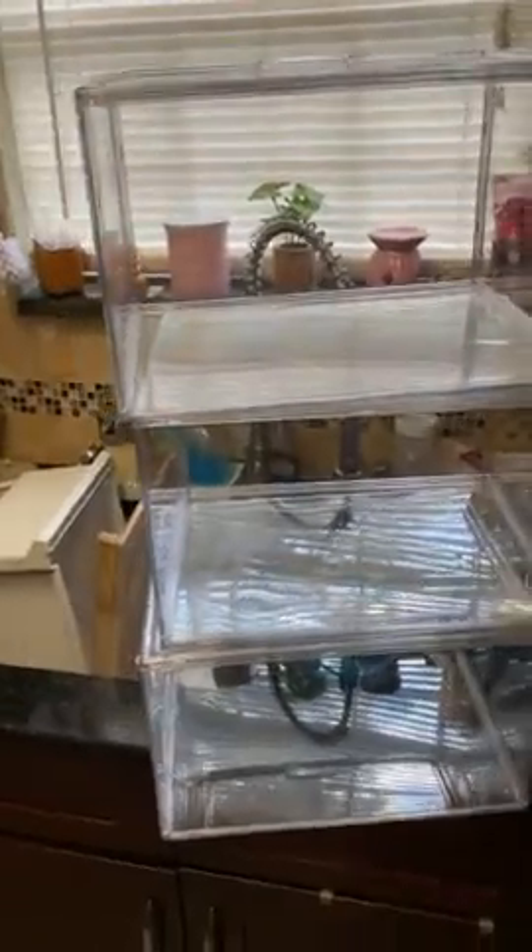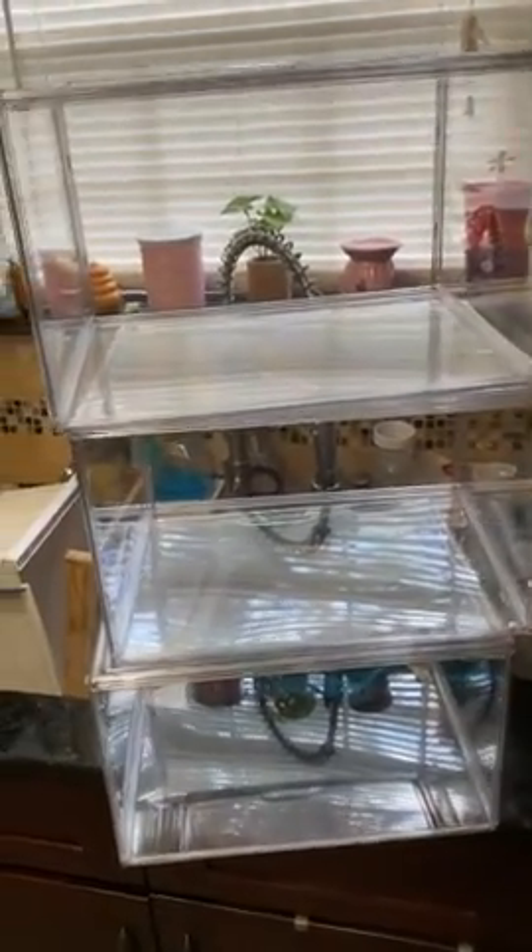They have magnets to open the little drawer, and they have a magnet on each corner right here to hold them in place. They're pretty cute honestly — I love them, I don't regret buying them.